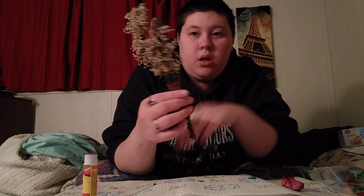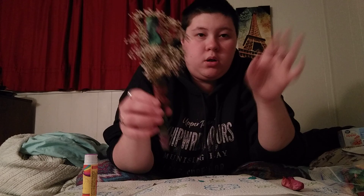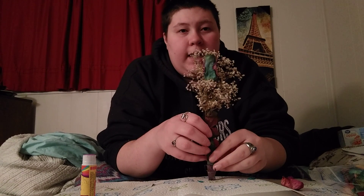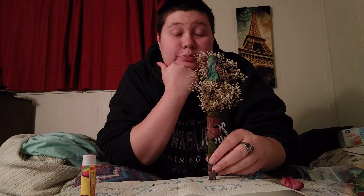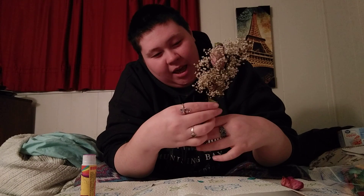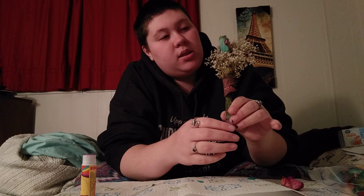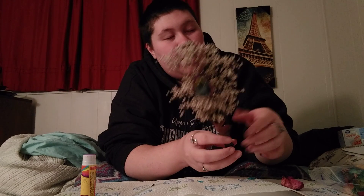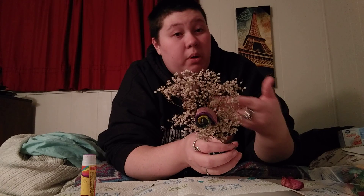I'm just making it worse. It looked fine before. So that's me, Sly of Shadow, making a rose.